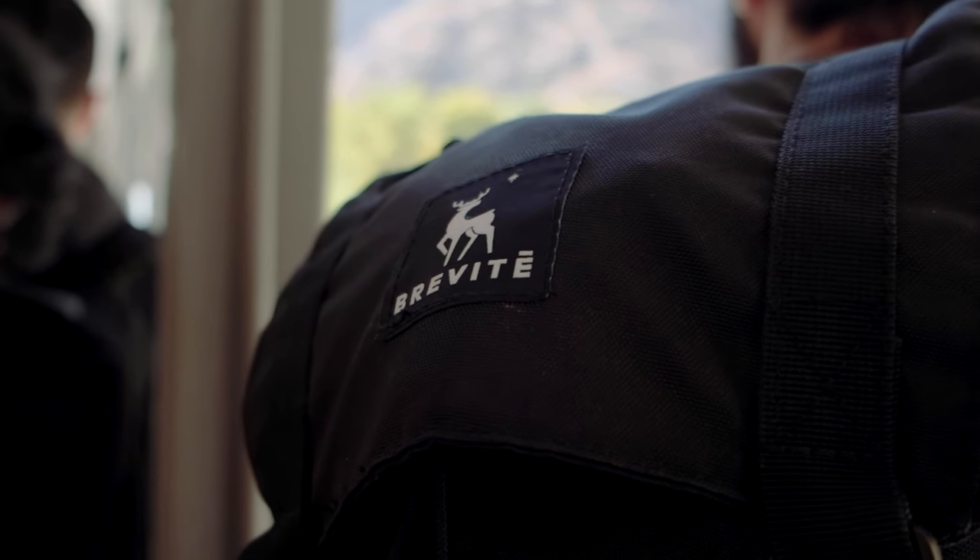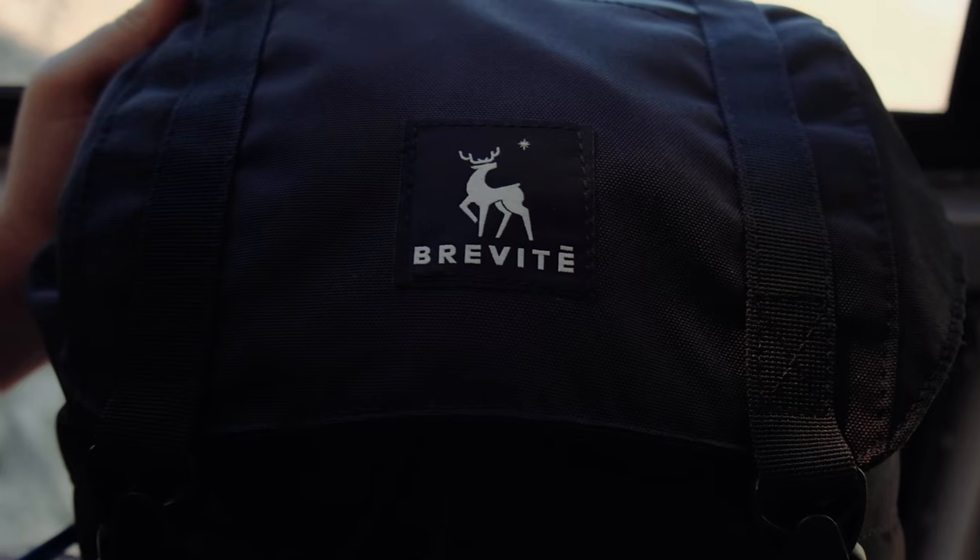Alrighty guys, so I want to talk to you about the Breveti — however you want to say it, I'm going to call it the Breveti — the Breveti Rucksack.